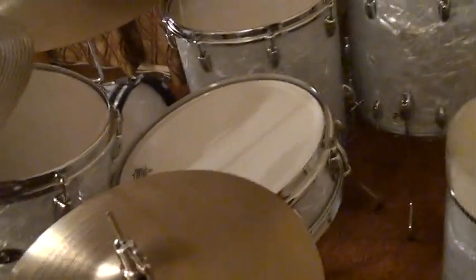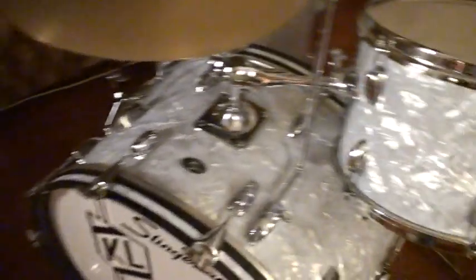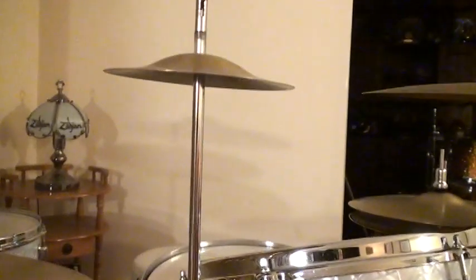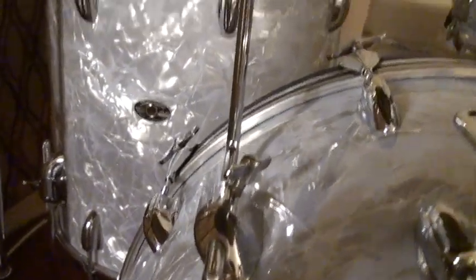So this is my 1970 Buddy Rich Slingerland drum set. Of course you gotta have the two arms right over here — one for the splash and one for the ride cymbal.